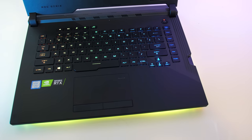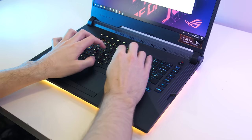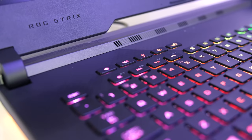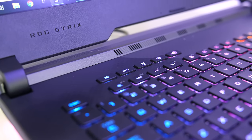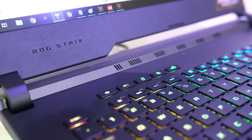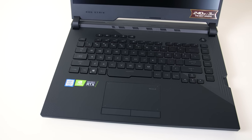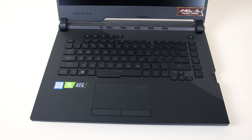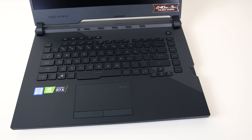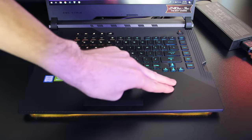My only complaints are the small arrow keys given there appears to be space. Otherwise the keyboard was nice to type with. Above the keyboard there are shortcuts for volume up and down, microphone mute, a profile change button to swap between silent, balanced and turbo modes, and a shortcut to open the ASUS Armoury Crate software. I did find it a little strange that there are two buttons for swapping between profiles — one above the keyboard and one on the F5 key which also needs you to hold the function key. There was a little keyboard flex while pushing down hard, but it was pretty sturdy and perfectly fine during normal use.